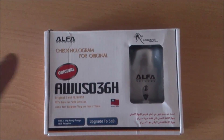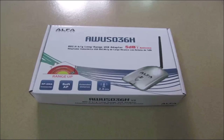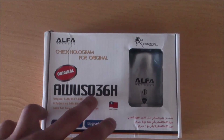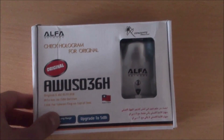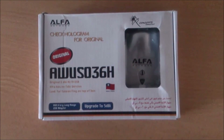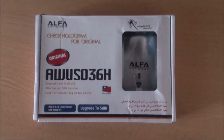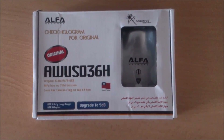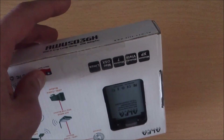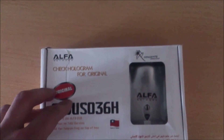The Alpha AW-UX036H model's box needs to look like this. But as you can see, this one says AW-US036H and the box looks different. You still can't be 100% sure it's original even if the box looks like the original one, because inside it can be a fake adapter. In fake adapter boxes, there are also two Alpha stickers — they're saying it's original, but it's not.